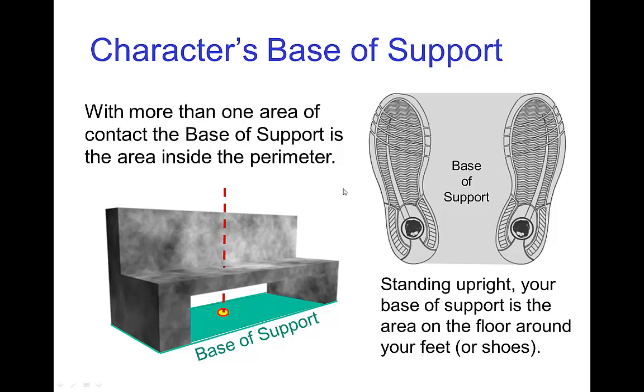For a human character, the base of support would be the area of the feet and all of the area surrounding them. It would be the area from toe-to-toe, around one foot, heel-to-heel, and around the other foot — so this entire gray area is the base of support.